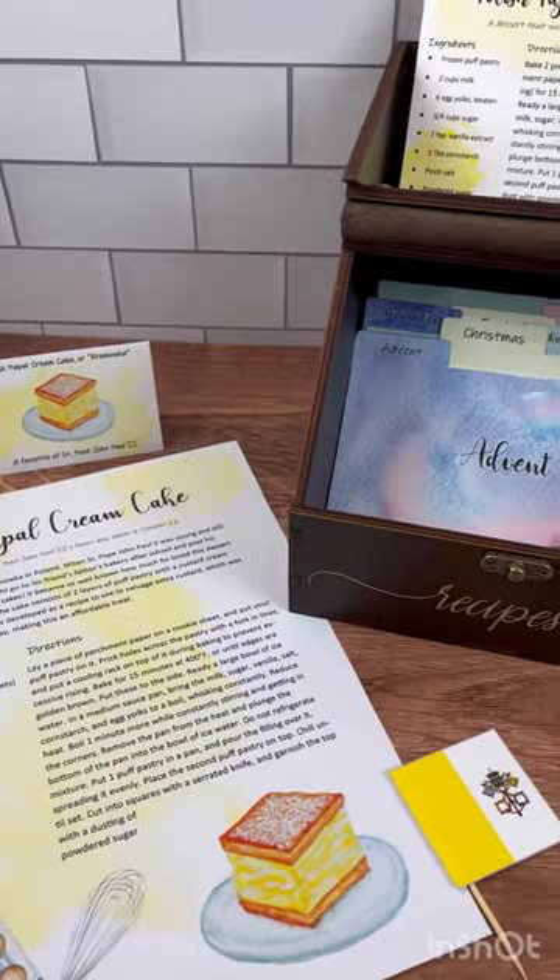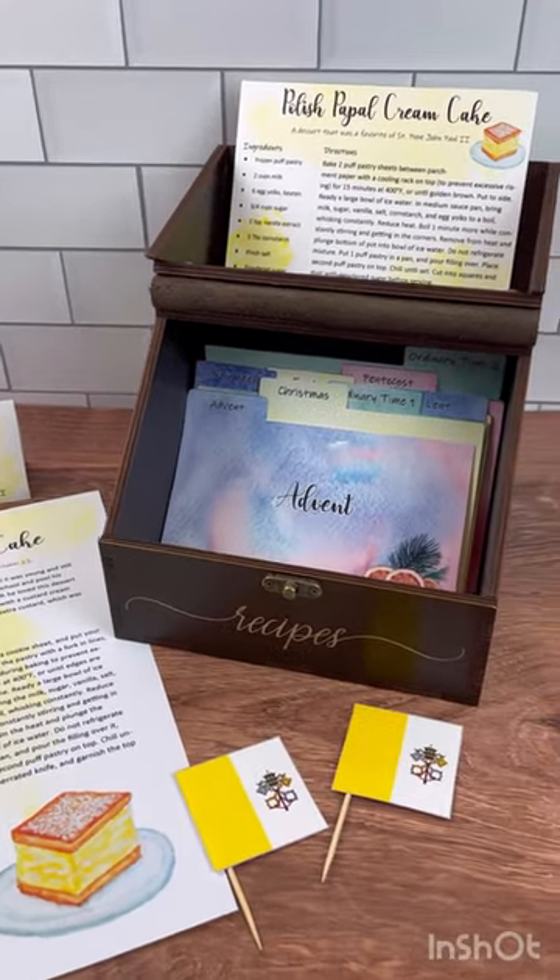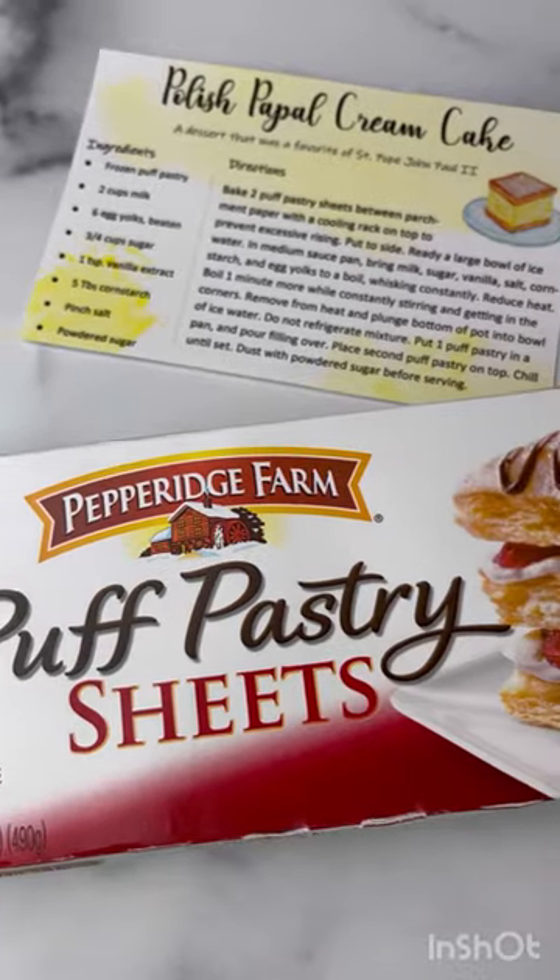Let's make Polish Papal Cream Cake in honor of St. Pope John Paul II. This was his favorite.